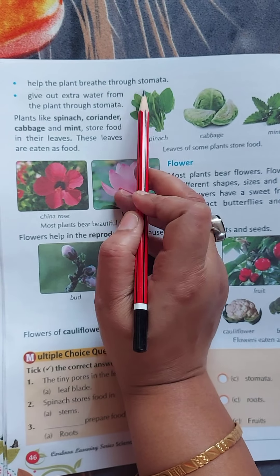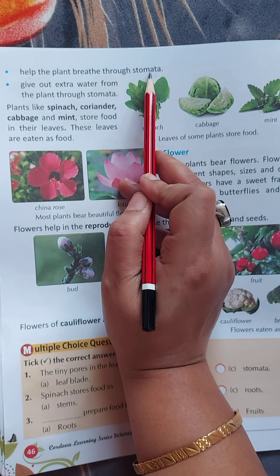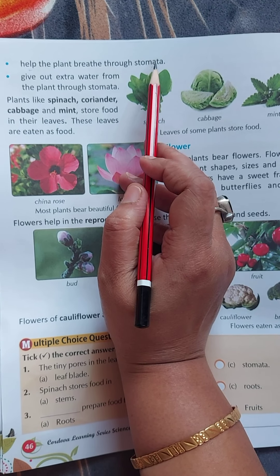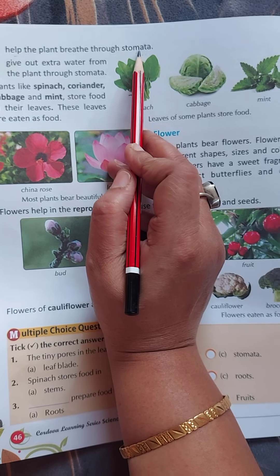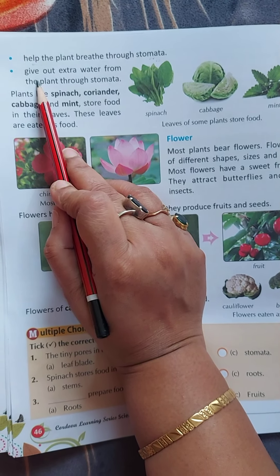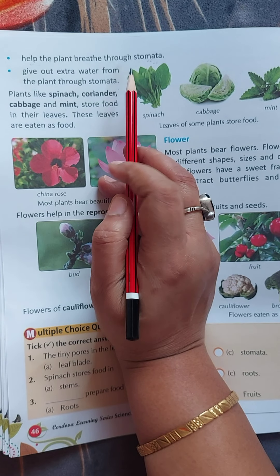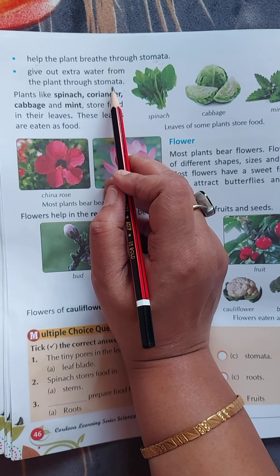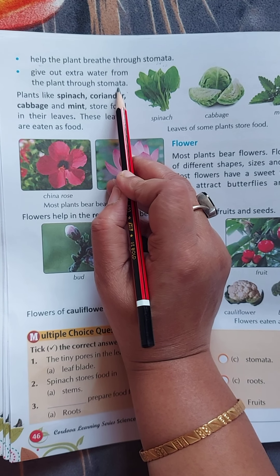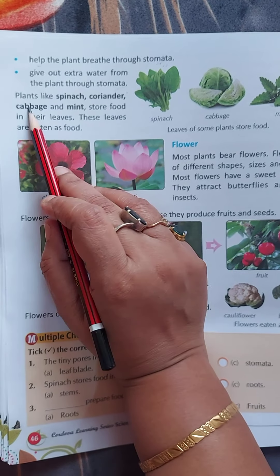Leaves help the plant to breathe through stomata. The stomata are present at the bottom of the leaf, with the help of which the plant breathes. Leaves also give out extra water from the plant through stomata. The extra water in the plant comes out through the stomata.